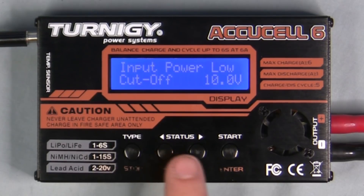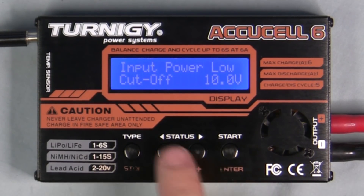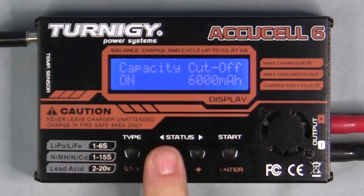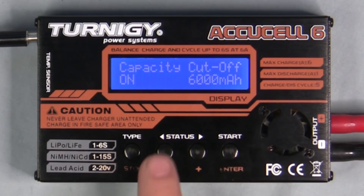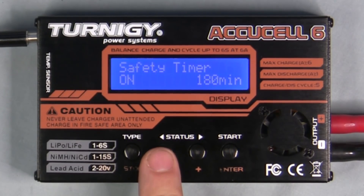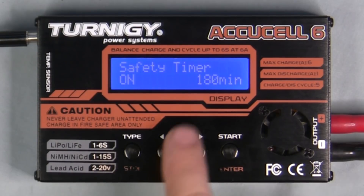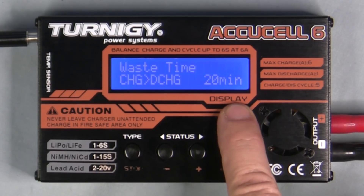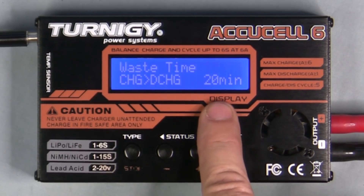Hit the down arrow to move through settings. Input voltage cutoff is where the charger will stop working if its supply voltage drops below 10 volts — adjustable up or down. Key buzzers controls the beeping when you press buttons. Capacity cutoff sets the amount of capacity at which the charger shuts off — a safety feature. Safety timer is another safety feature; program it up or down for when you want the charger to shut off. Waste time is the delay between cycles — for example, 20 minutes lets a battery cool off between discharge and charge cycles.